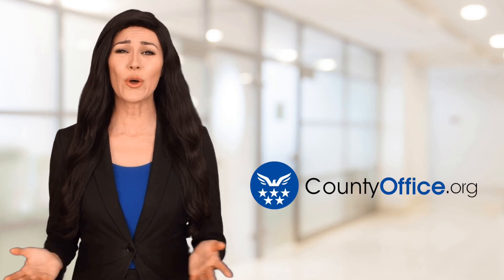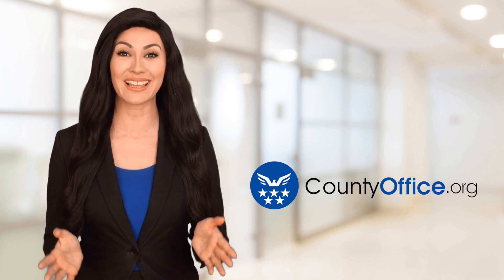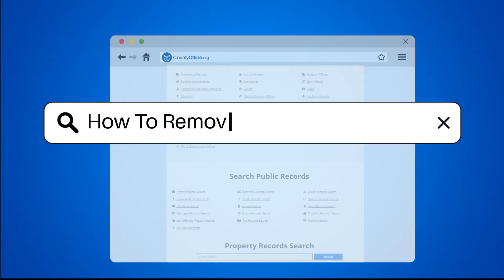Welcome to County Office, your ultimate guide to local government services and public records. How to remove oil from floor tiles?